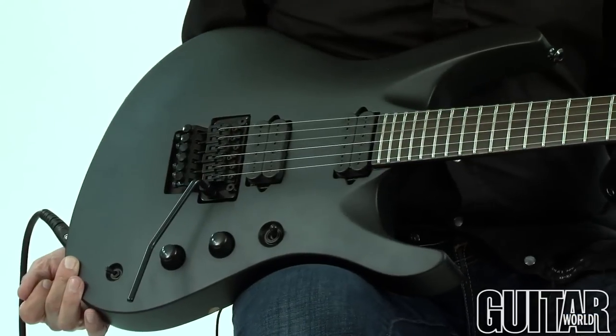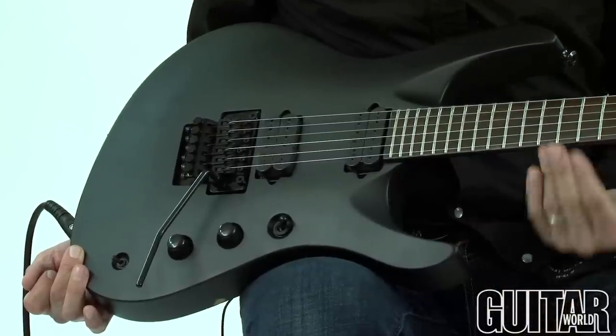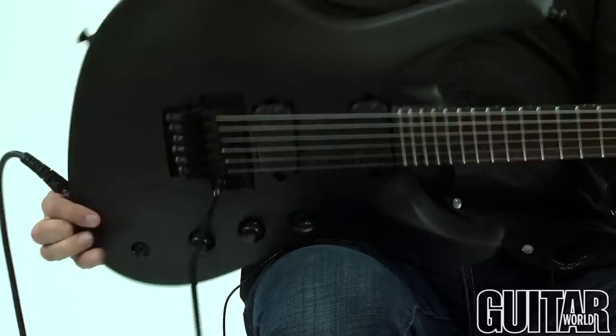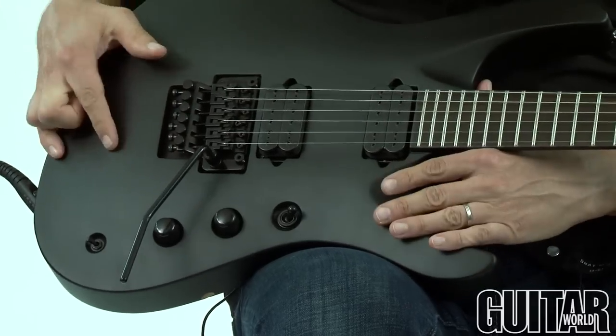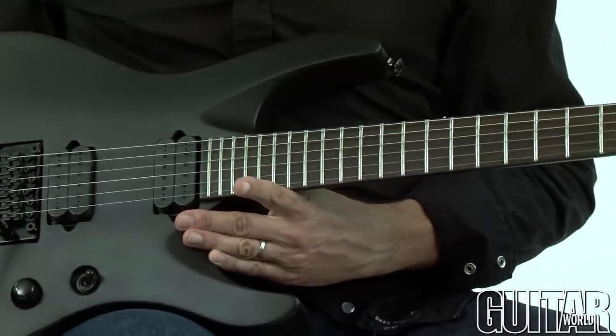The Jackson Chris Broderick Pro Series Soloist 6 is just a super fast guitar but it's also affordable. As you can see we have a very cool matte black finish throughout the whole guitar. It also features a mahogany body and neck, but a neck through design on this particular guitar.